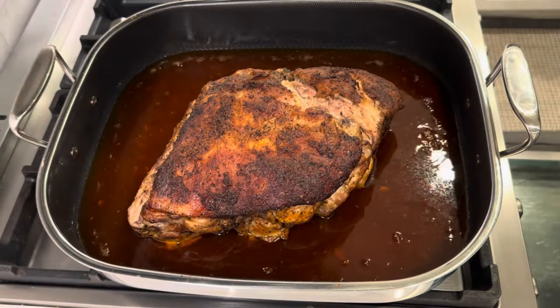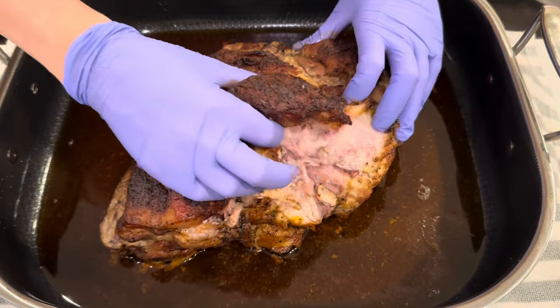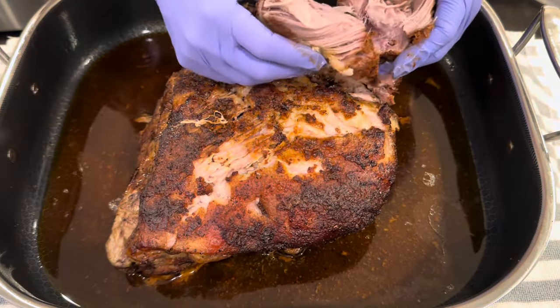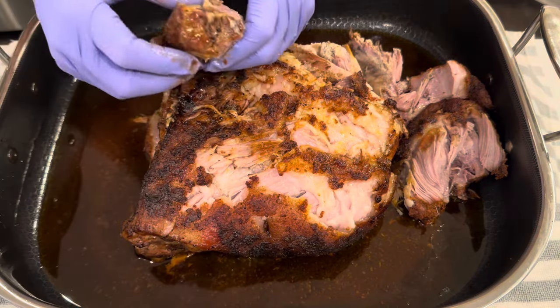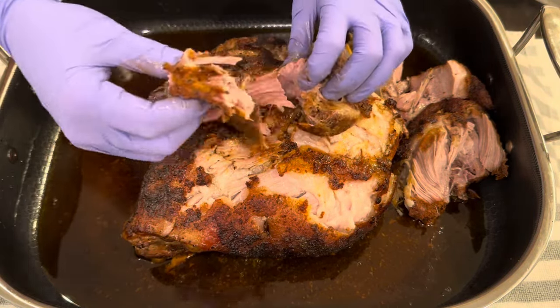And here you go, my friends. This is so easy, yet so, so delicious — pull apart, super tender. As I pull it apart, I just put the pieces back in the juices surrounding it in the roasting pan, as you can see. This is just so, so good.